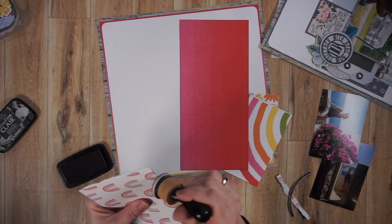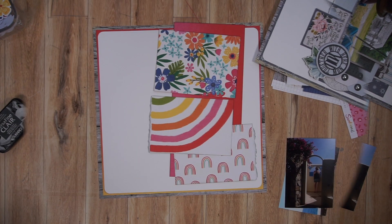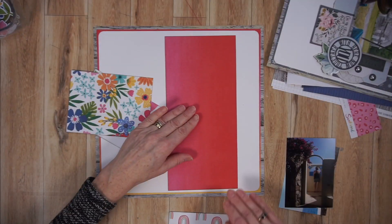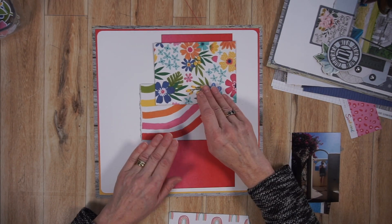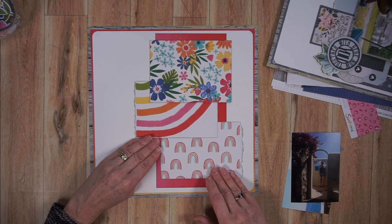Now what you see me doing is inking the edges of all of these page parts. That is something I often do when I use a bunch of different patterned papers and create layers — it just creates a more cohesive look. I'm never heavy on the ink because I'm not a big inker, but a little bit does go a long way.